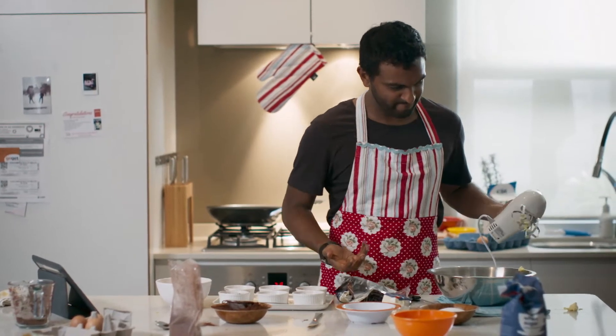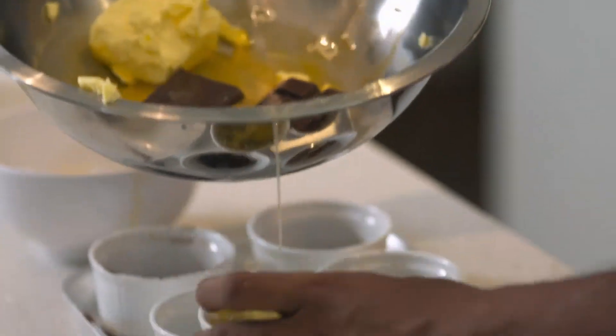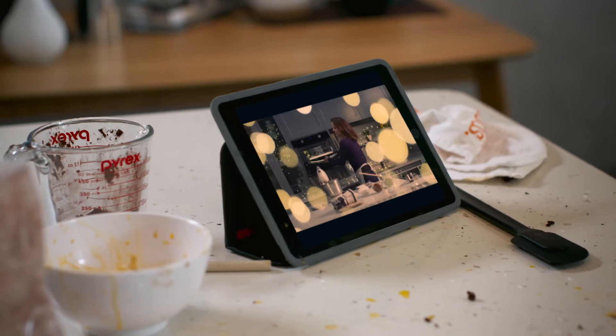Pour the batter into the ramekins. Looks so delicious — this is exactly the kind of gooeyness I'm after. Now we're going to bake these at 118° for 18 minutes precisely.